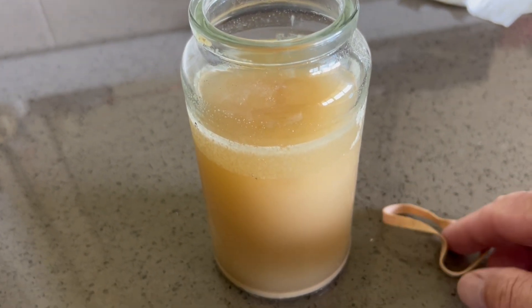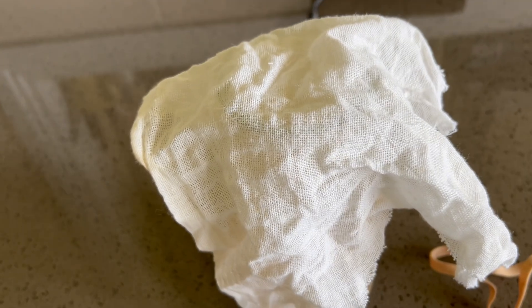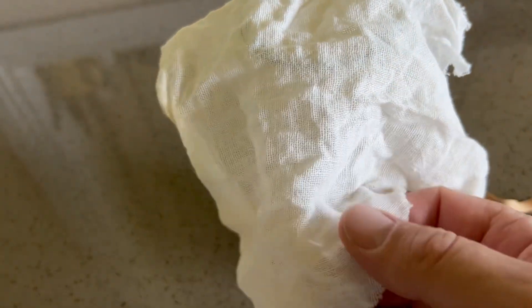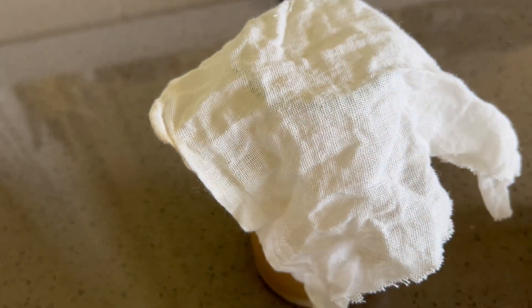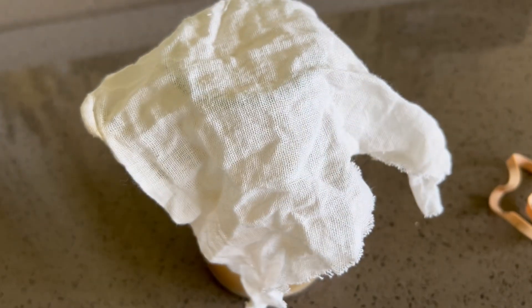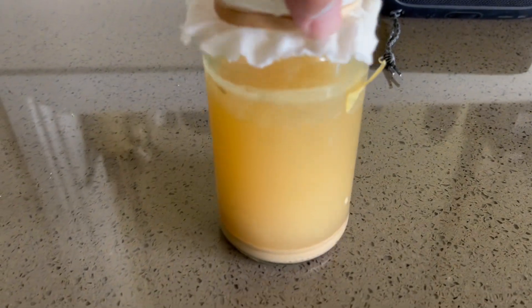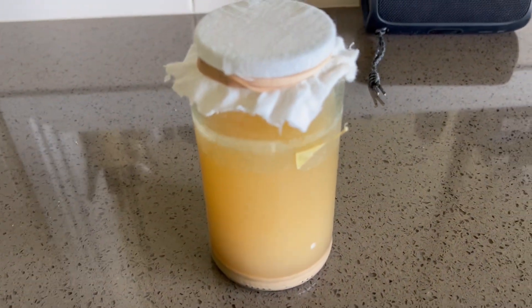We're going to put something over the top, like a bit of material to let it breathe, and put it in a warm place. This is just a piece of linen — a bit of cloth, quite breathable. Put the rubber band around it, clean it up, and set it aside. There we go, all ready.